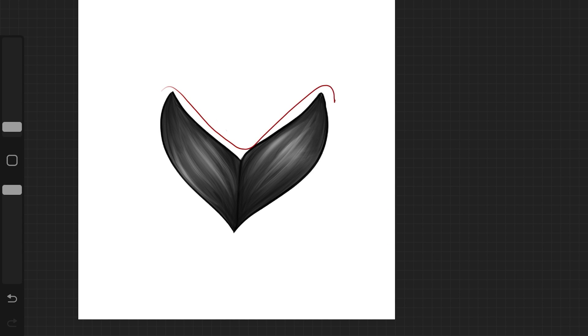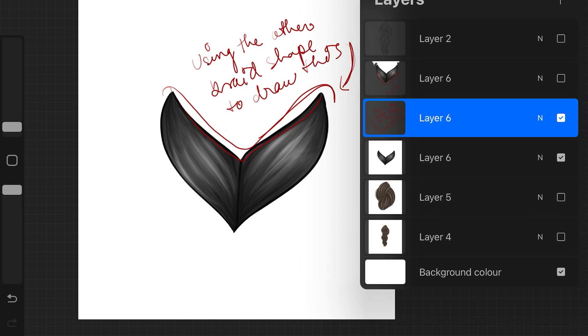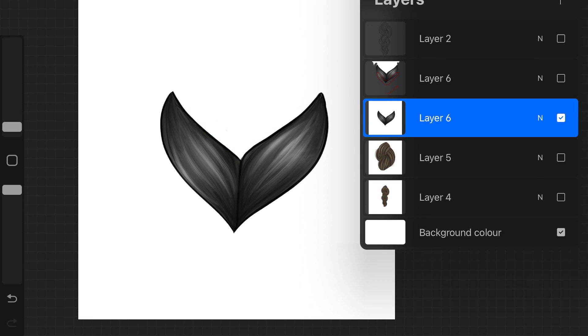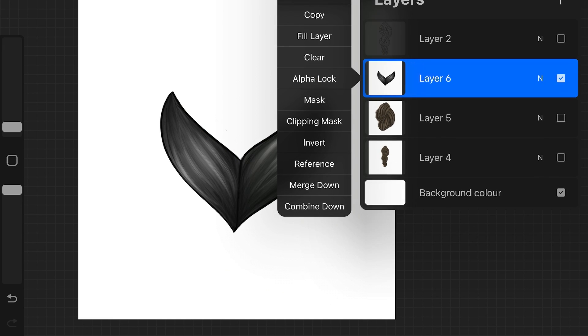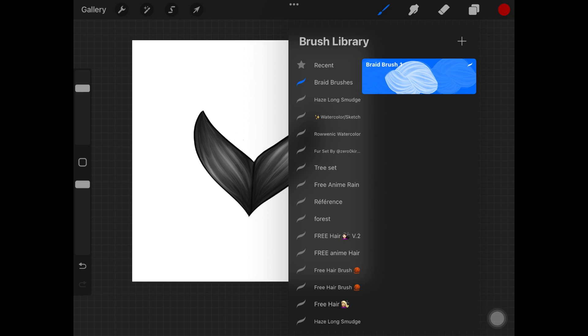Before painting, just create a braid shape like this, duplicate it, and then draw the upper part of the braid using the lower part of the other braid shape so that it fits. It's a little hard to explain but I've got some visuals for you guys as well. That's number two — then just shade the braid shape however you want to do it.